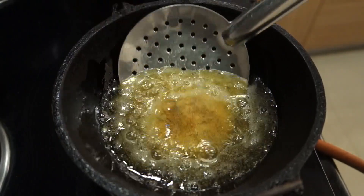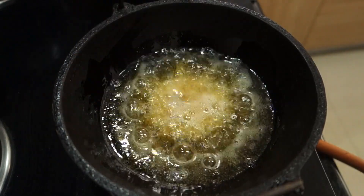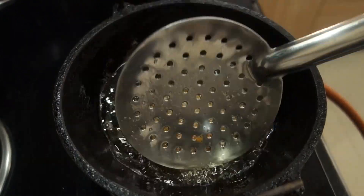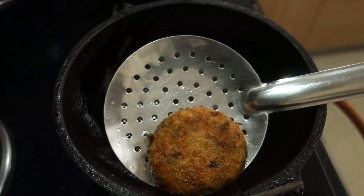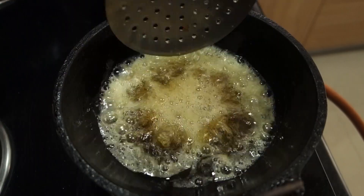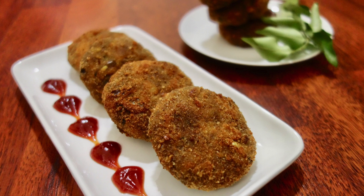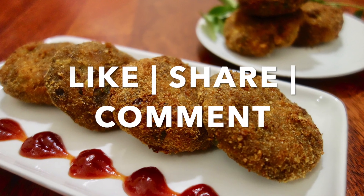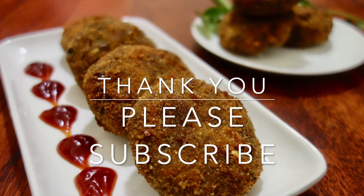We have to cut it to golden brown. We have to cut the cutlet — try it all. This recipe is available in a variety of cutlets. Please like, share, comment and subscribe. Thank you!